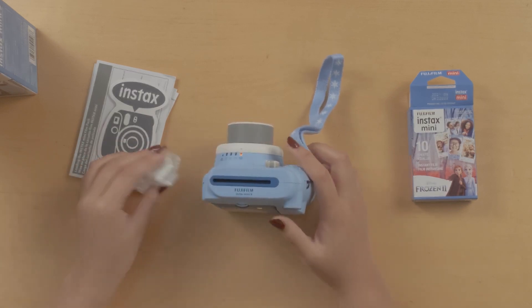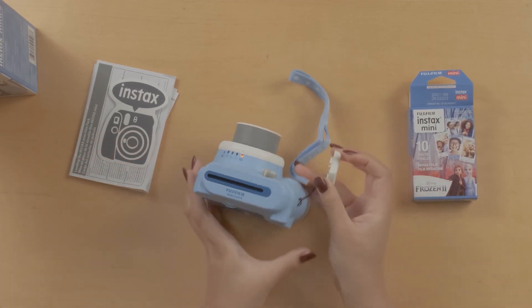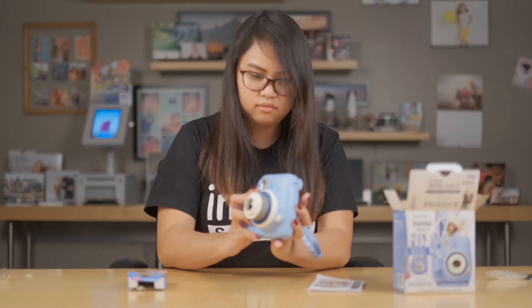Now let's put on the close-up attachment. It goes right in the front next to the selfie mirror. There we go. And now let's take a selfie.